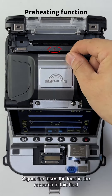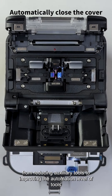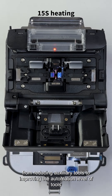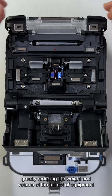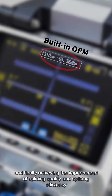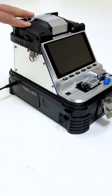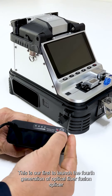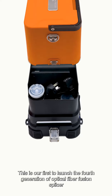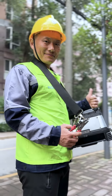SignalFire takes the lead in research in this field — from reducing auxiliary tools to improving the automation level of tools — greatly reducing the weight and volume of the full set of equipment, and finally achieving the improvement of splicing quality and splicing efficiency. This is our first-to-launch fourth generation Optical Fiber Fusion Splicer: full-link integrated design, high integration.